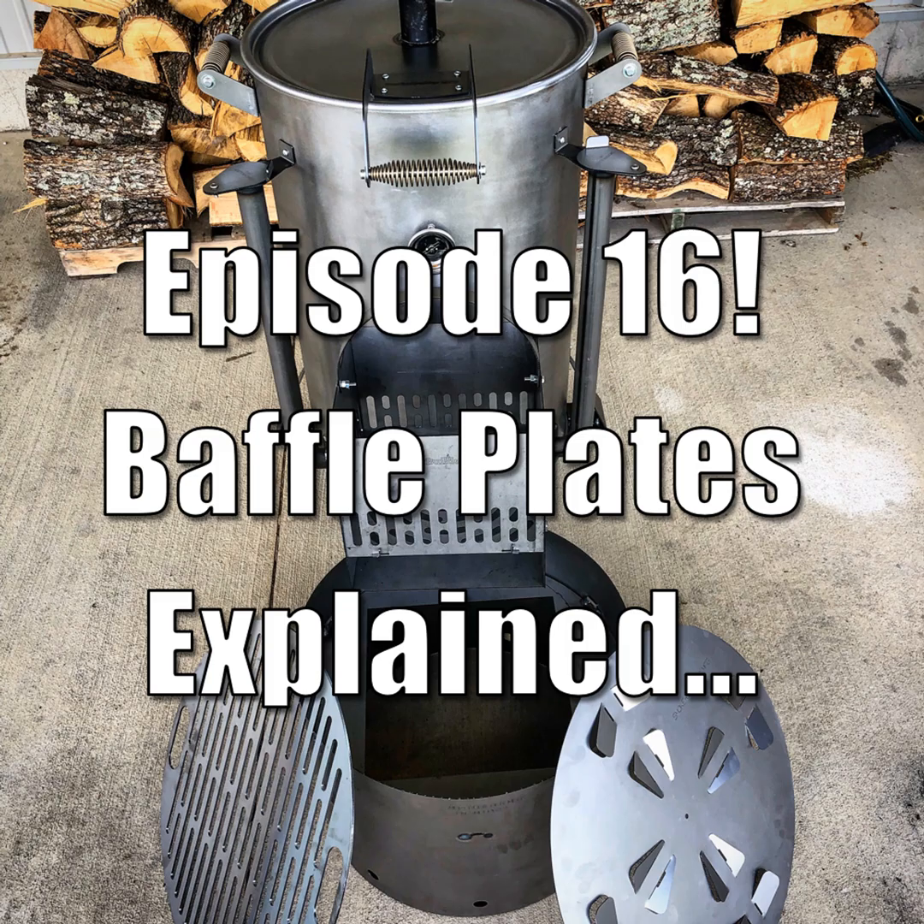That same baffle plate can also work as an air diverter, which is our second type. We're trying to direct the air mass in a pattern where it goes all the way to one side of the cook chamber under the plate, then comes back up and reverses direction back towards the firebox. This establishes a convection pattern throughout the entire cook chamber that gives us even temperature left to right. That would be the air diverter type.